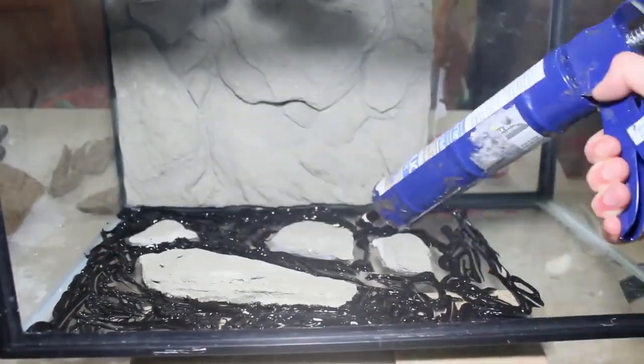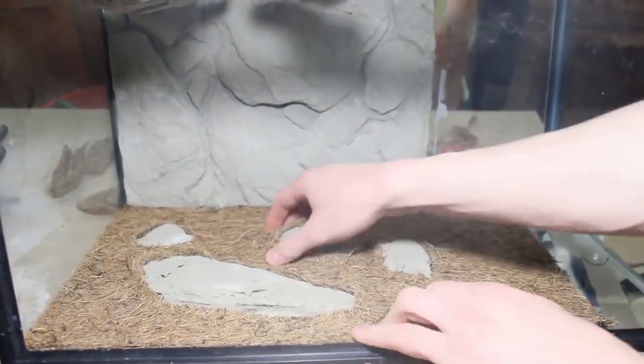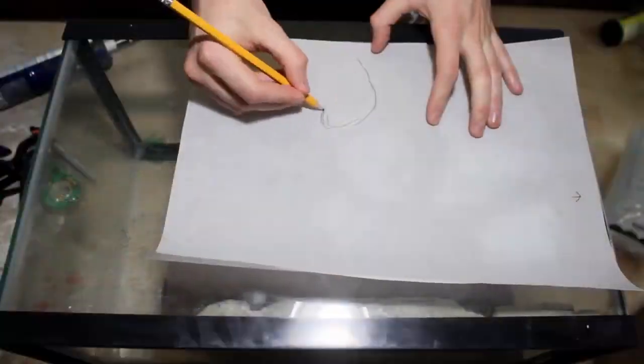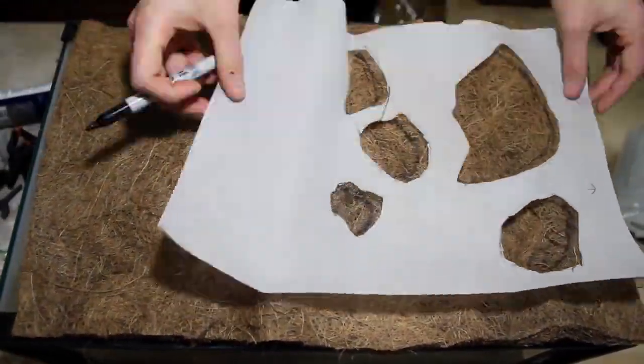I was surprised how well this one stuck to the glass as I haven't had it work this well before. Once it was in place I used some clamps on the front to keep it from curling back into the tank. After the silicone cured I repeated the same process on the opposite side, only this time around I used some weights to keep it in place.